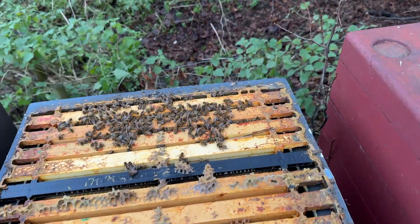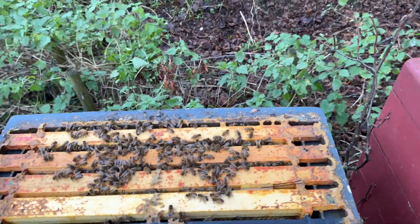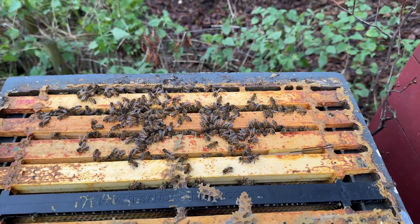Here we go — this is the larger hive. They seem to be over about five, maybe six frames, which is fine. No problem with that. So I'll treat those now.